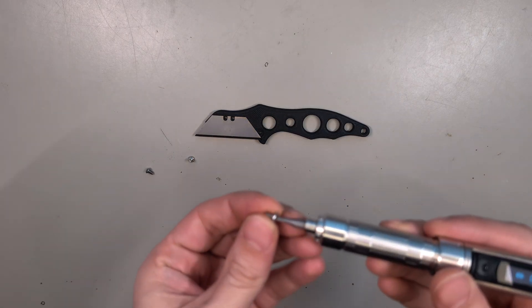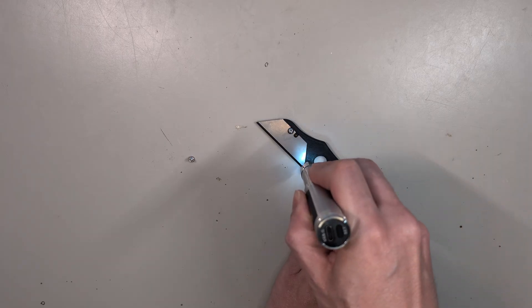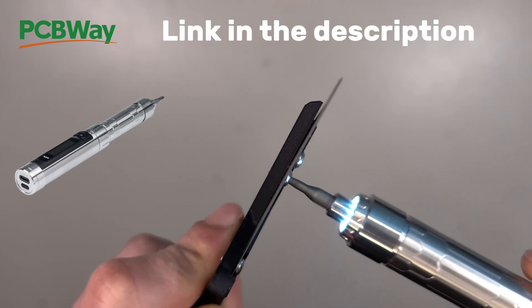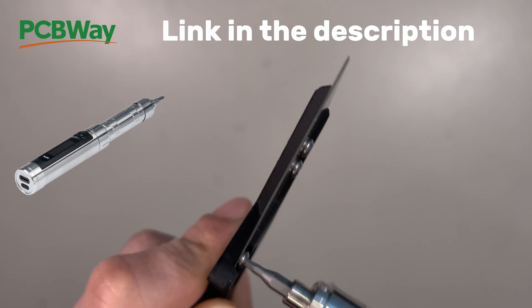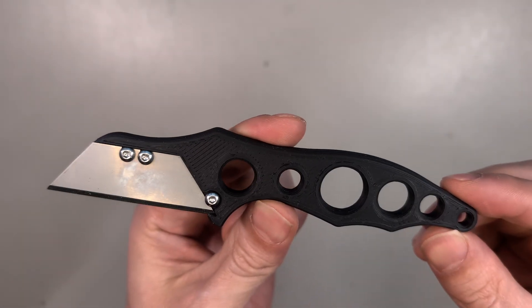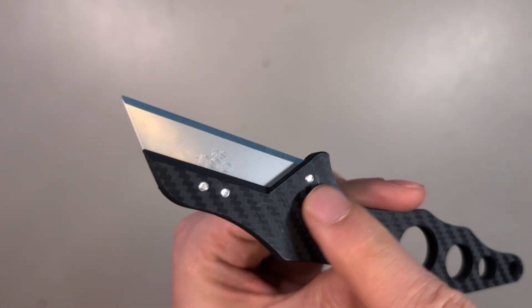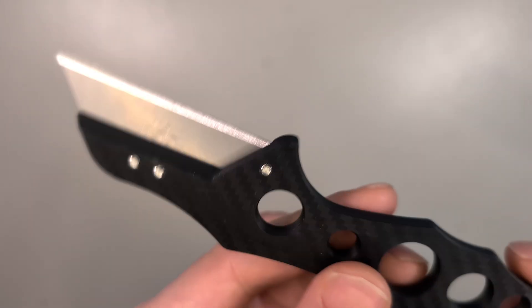Now we can add the blade and insert the screws. Probably the fanciest way to do that is to use an electric screwdriver with motion detection, like this one that was sent to me by PCBWay. It's my new daily driver for all the little screws I come across in my projects. This way of fixing the blade with the three screws gives the blade a pretty firm hold, and on this side the 4mm long screws sit exactly flush on the surface.